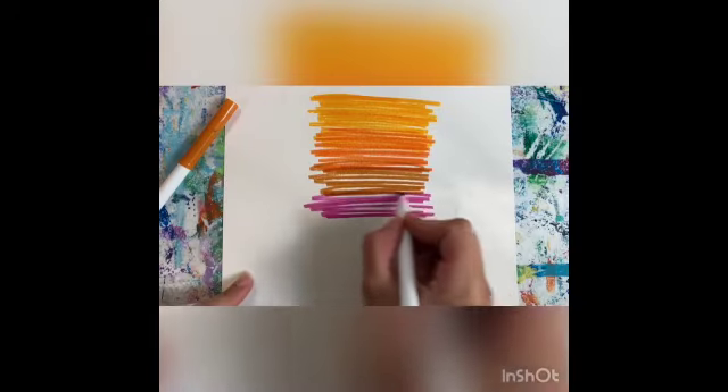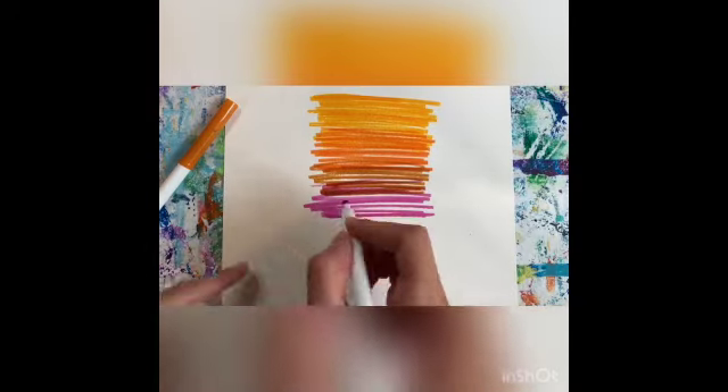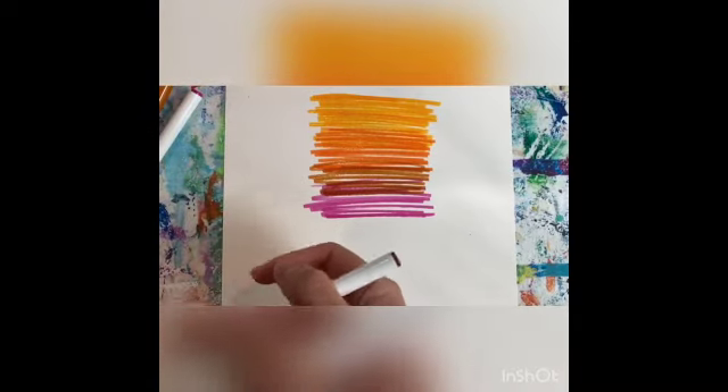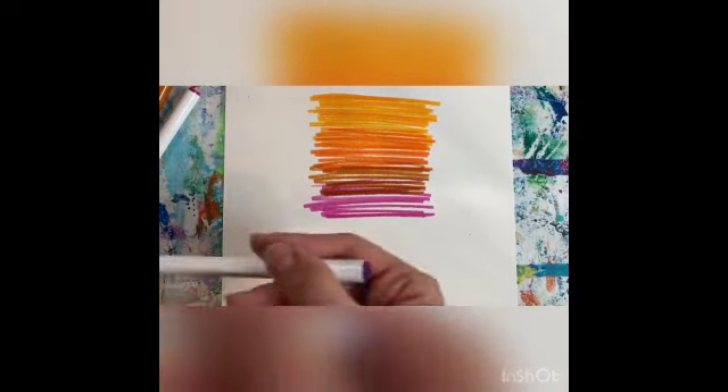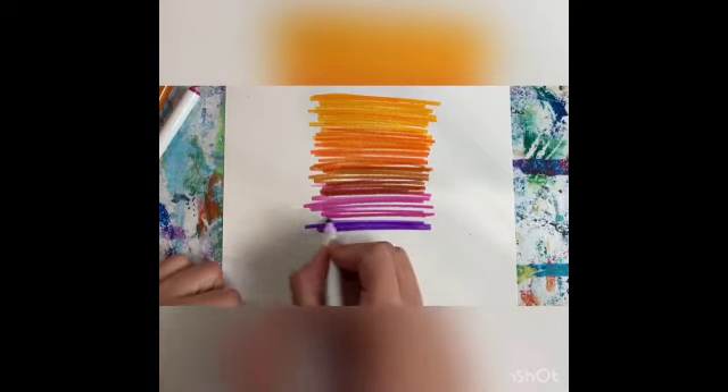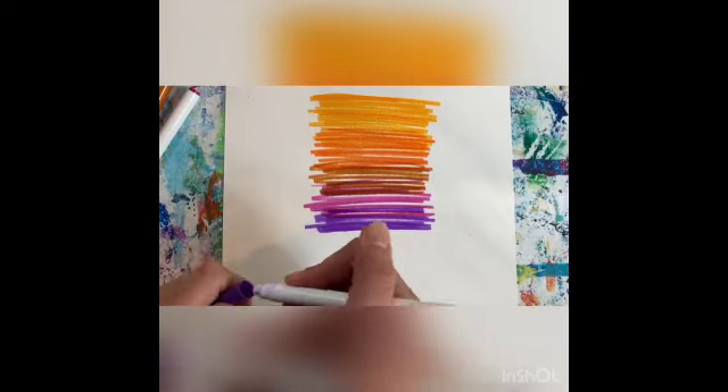Just so you know, I'm going to be using two types of brushes for this. It's going to be a big brush and a little brush. A flat one and a round one.